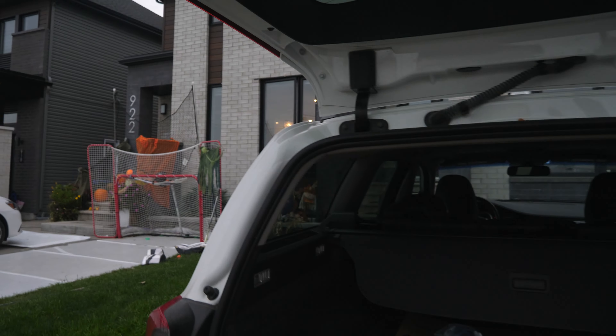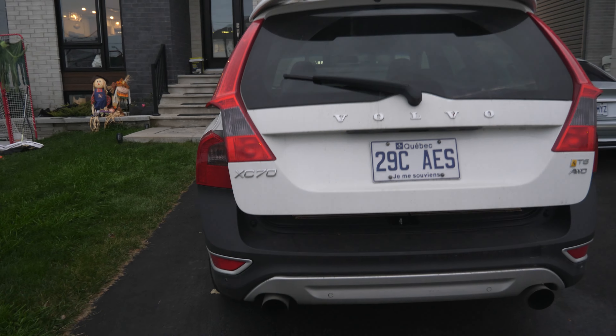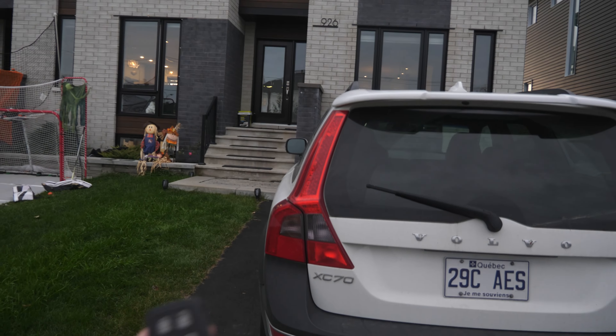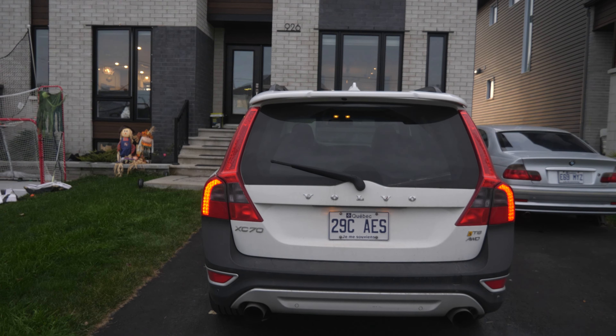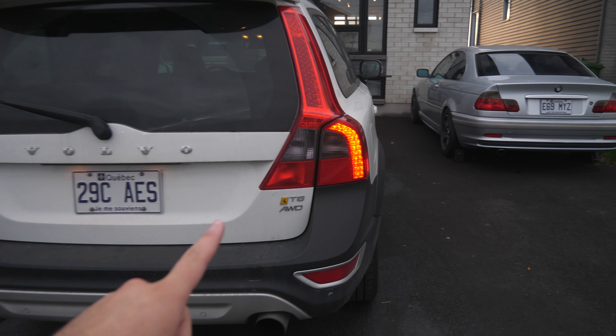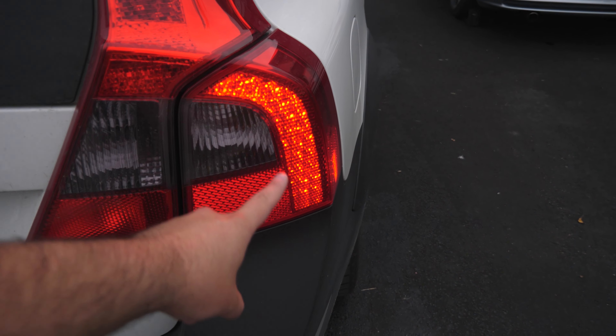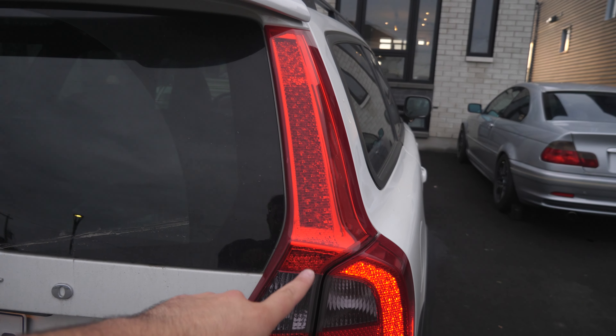I know you guys might be wondering, Frank, what do you mean the best looking light mod on an XC70? Well, it has to be on a pre-facelift XC70 for one major reason. Let me take my key out and show you guys what I'm talking about. When the XC70 is lit up on the pre-facelift models, only this portion of the taillights — which I believe are LEDs, correct me if I'm wrong — light up.